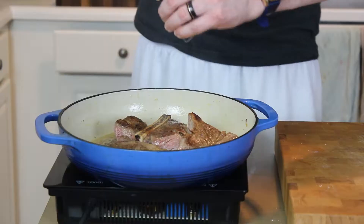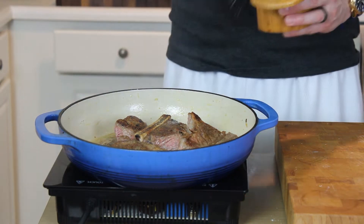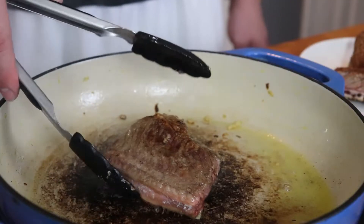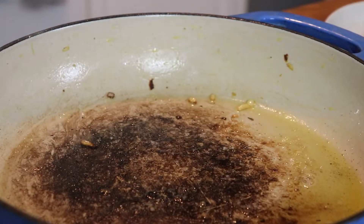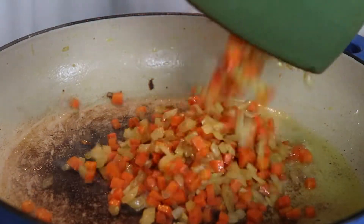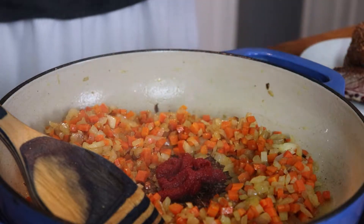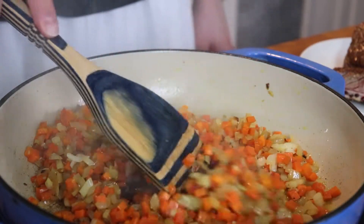We're looking to get a nice color here — we are obviously not going to cook them through at this point, but color is flavor. Season them up with a little salt and pepper. Once they've had three or four minutes on that second side, go ahead and get them out. Now look at that beautiful fond — we've got to do something with that.